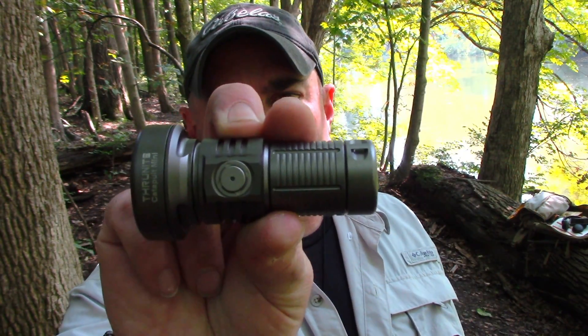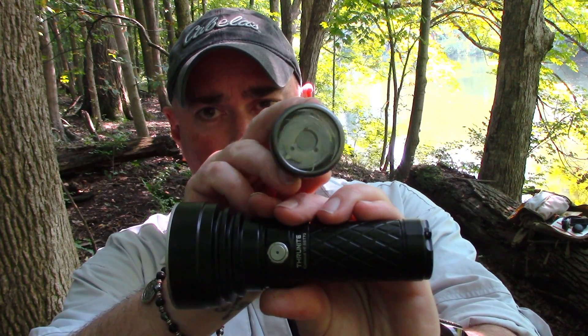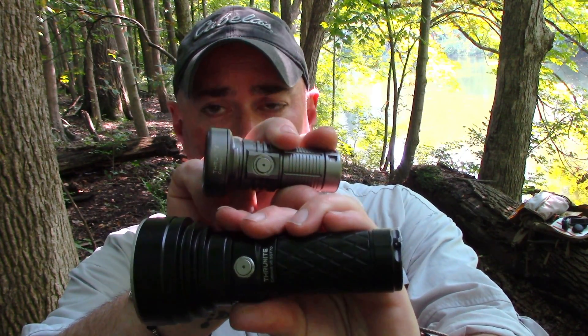Everybody, it's Chris from Preparedmind101. I haven't done any flashlights in a while and I've got a couple in, but I wanted to start with what I thought was the most unique one of the bunch first. This one kind of caught me off guard — it was surprising. My first thoughts were 'why,' then I gave it a shot, tried it out, and I'm like, okay, I'm starting to see the cool factor here. You are familiar, I'm sure, with one of Thrunite's best throwers — the Catapult V6. This is the Catapult Mini, a pocket-size thrower, so we're going to check this thing out today.